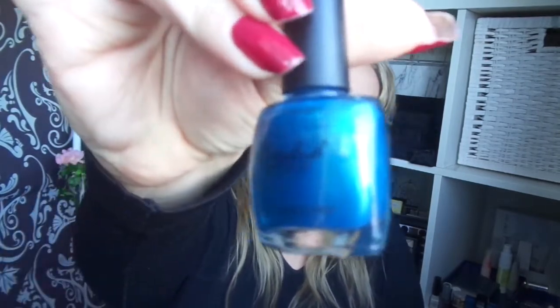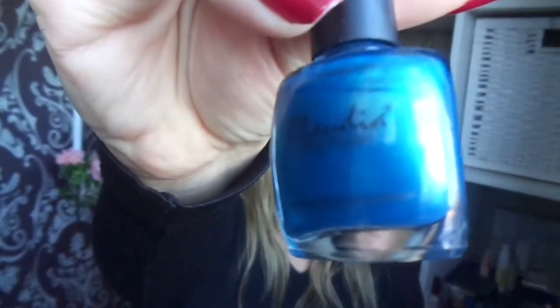So there were two polishes that I didn't use at all. This one is Teal by Claudia, and another Essie mini called Cocktail Bling.